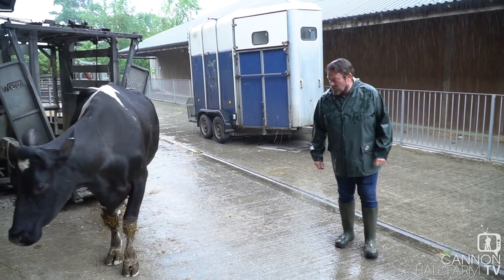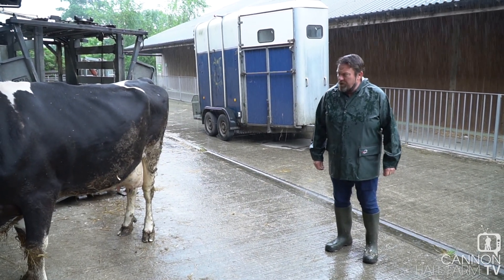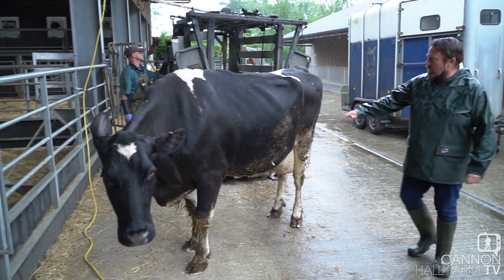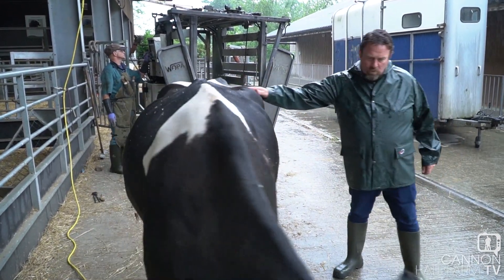There we go — Lily with her complete cow pedicure, looking good. We're going to take Lily back up to the milking parlour, reunited with her calf. Go on, girl — good lass.